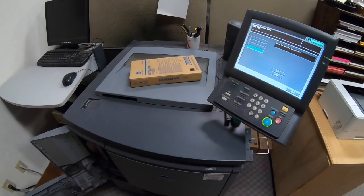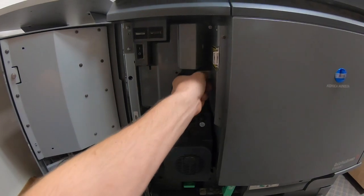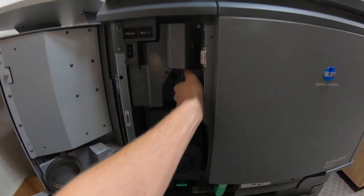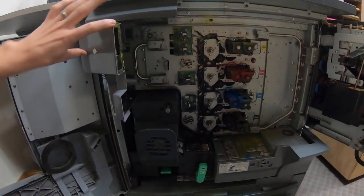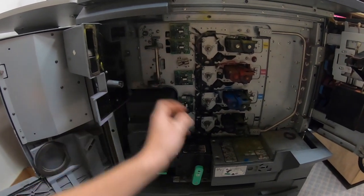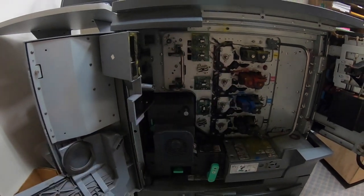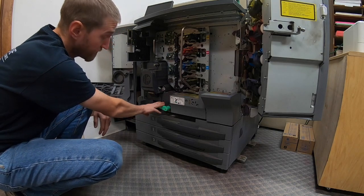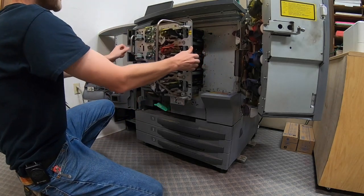There's a screw right here you need to take off, and then you're in. There's a lever here and a lever here, and the whole unit gets pulled out. Flip that lever down and the unit pulls out.